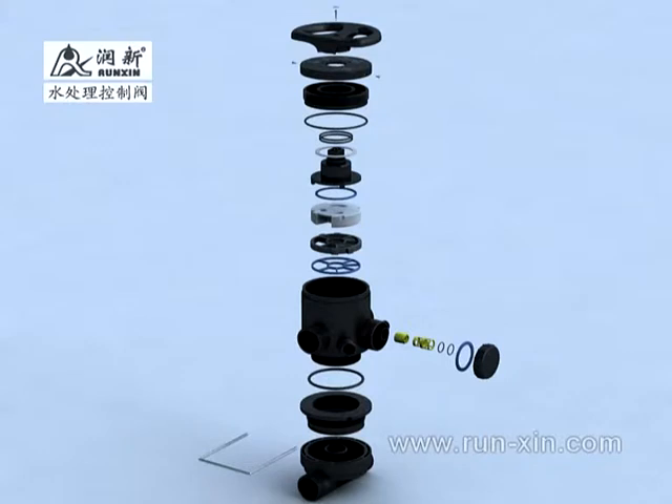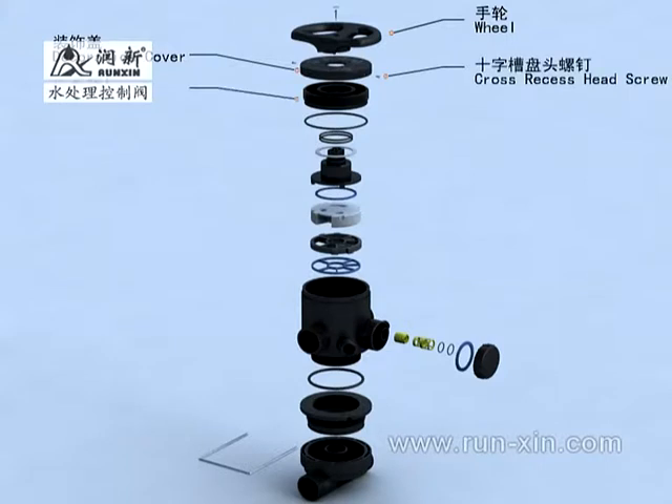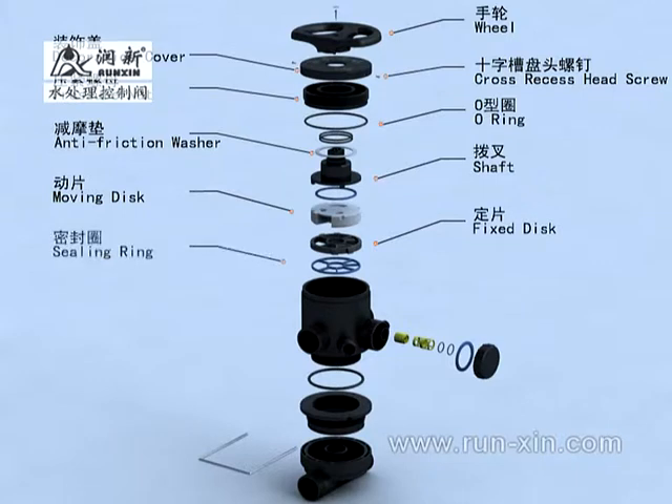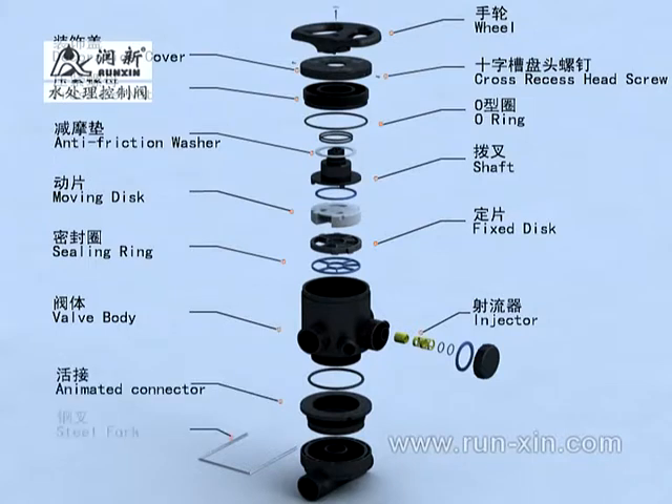This well mainly includes: wheel, decoration cover, cross-recess hand screw, pageant nut or ring, anti-friction washer, shaft, moving disc, fixed disc, ceiling ring, valve body, injector, animated connector, steel fork, connecting pipe, etc.